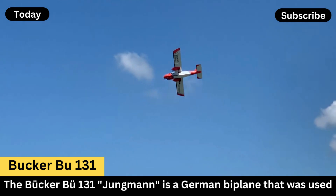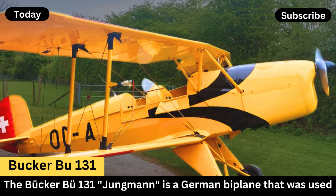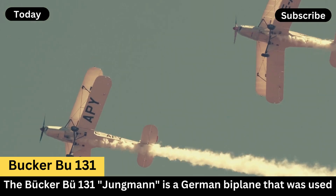Engine: It typically uses a Hirth HM-504 inline engine, which provides around 105 horsepower, giving the aircraft a maximum speed of about 175 kilometers per hour.